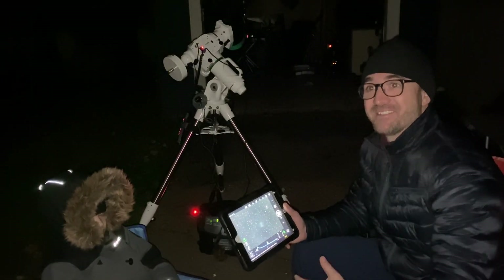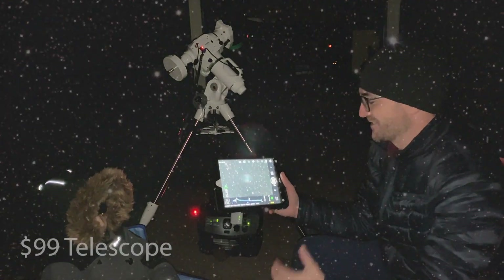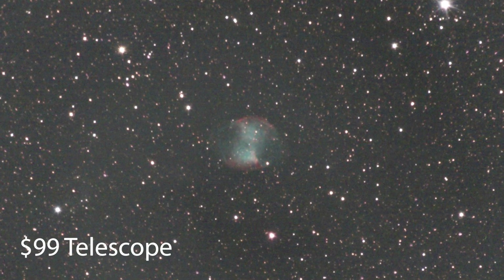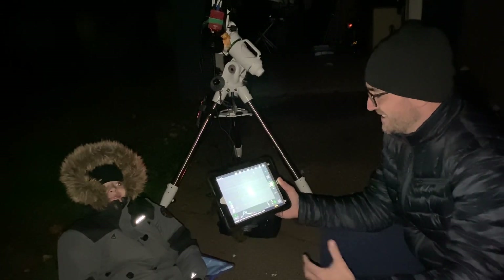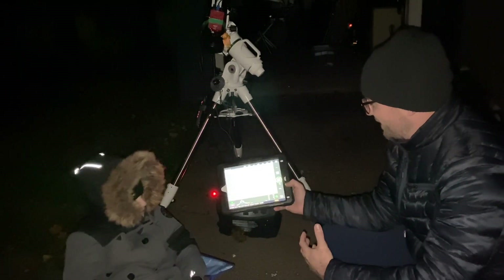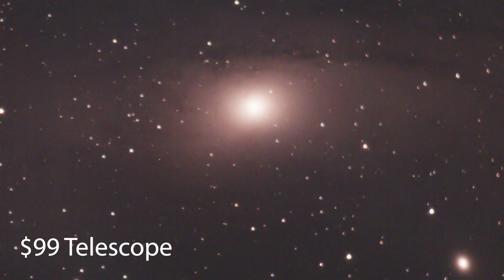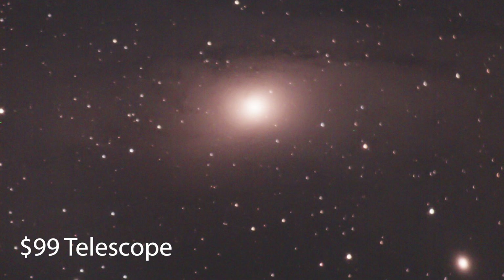We just went back to M27, the Dumbbell Nebula, and this looks really impressive. Right now we've stacked seven 60-second exposures and got this really great image. Now we're going to try M31, the Andromeda Galaxy. We've got eight seconds left in our exposure. Isaac, can you count down for me? Three, two, one. Look at that, that looks so cool. And we've got one of the little satellite galaxies right there as well.